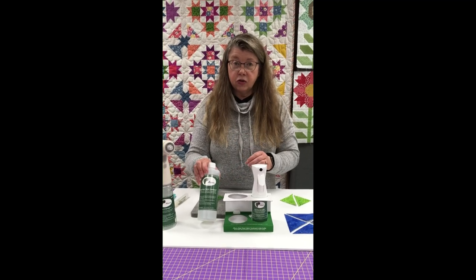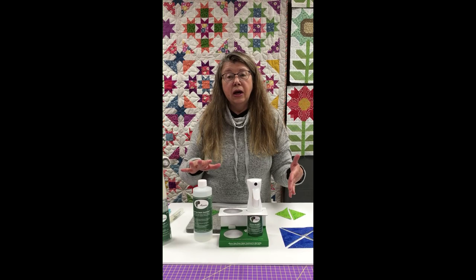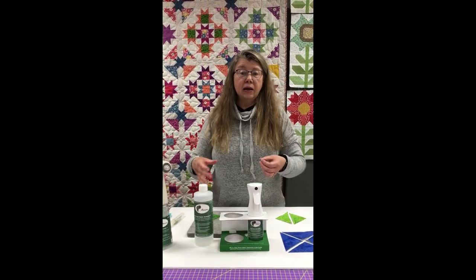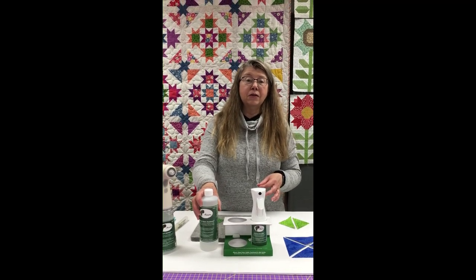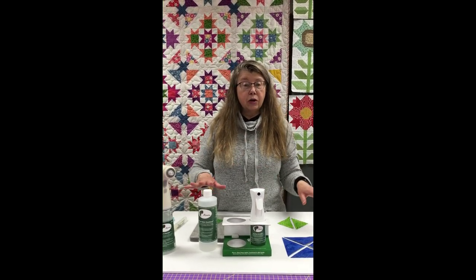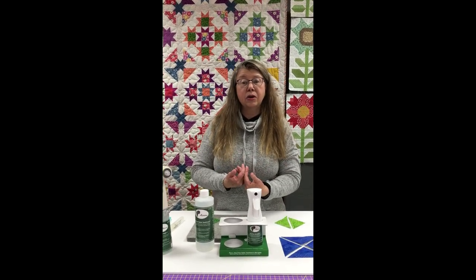This is a great starch alternative spray and when you are pressing your yardage and getting it ready to be cut, I like to actually mist it with this fabric treatment spray because it does a couple of things. One, it really helps to get out those stubborn wrinkles and two, it will actually do some pre-shrinking on that fabric. If there's some shrink that's going to happen, misting it with a treatment spray and then ironing it till it's dry will definitely help to get some of that shrink out of the fabric before you cut it and put it in your blocks.